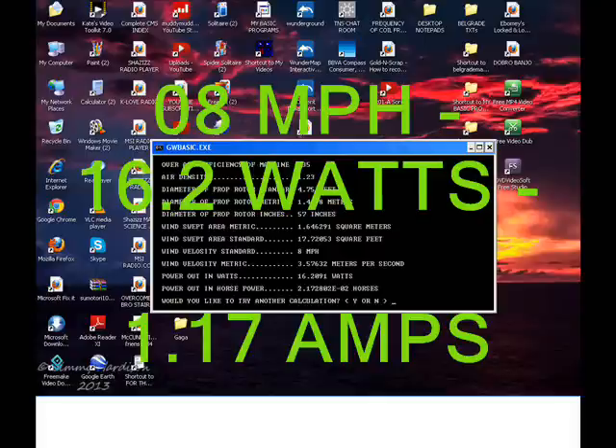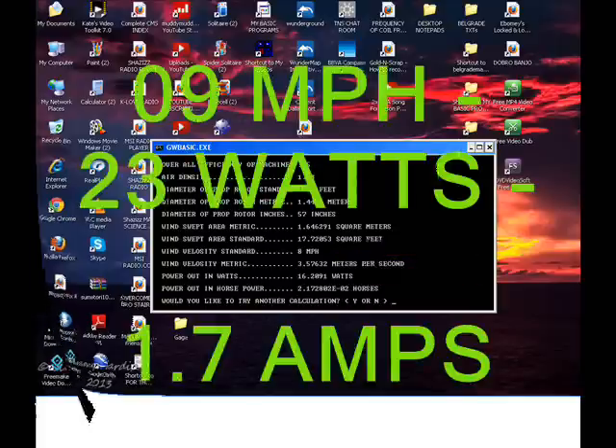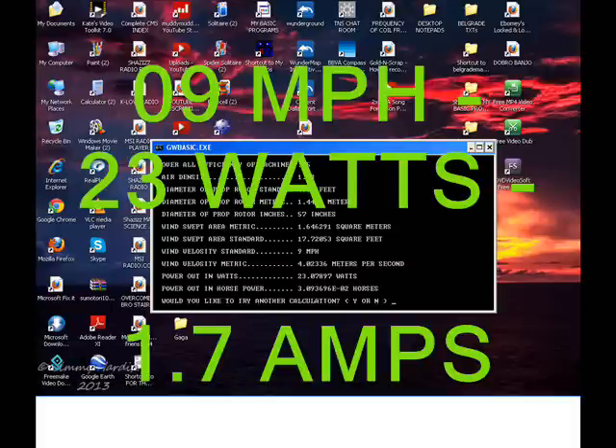Still not much. At eight miles an hour — wow, we've got over an amp now — sixteen point two watts. Also, if you look at the chart for a second, the third and the fifth line from the bottom are what we're concerned with here.